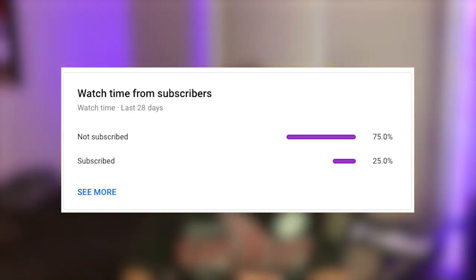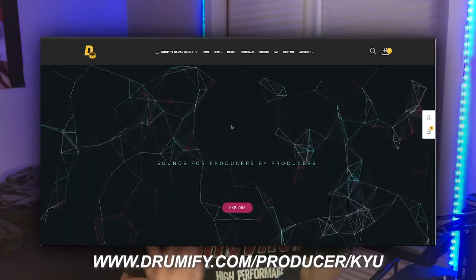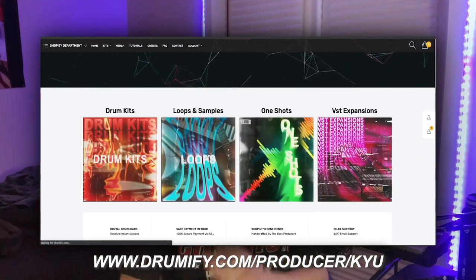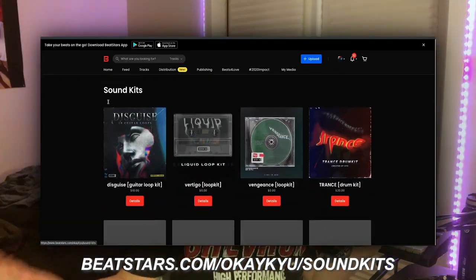What is up YouTube, I go by Q, and I'm back with another video. Before we get started, go ahead and hit that subscribe button because more than half of you aren't even subscribed. If you want to follow me on Instagram or any social media, my handle is OKQ. If you guys want to use any of the kits you see in this video, check the description — I've got all my kits on Drumify or my own BeatStars.